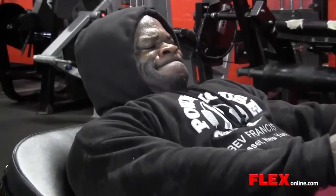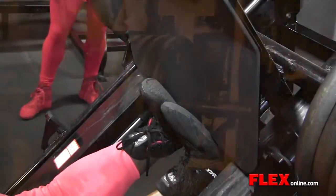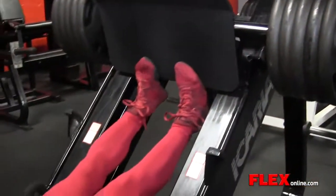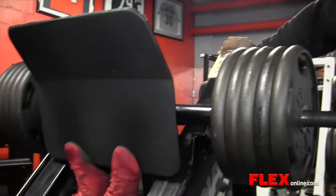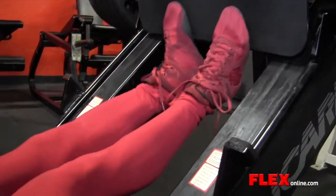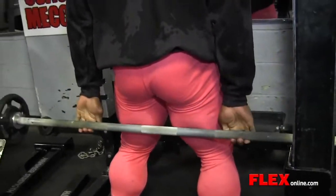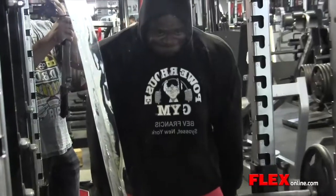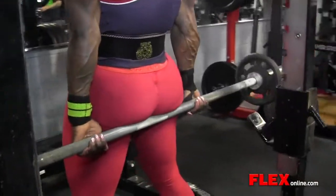This is Kai Greene here with Flex Magazine Online. I'm training with my training partner Pauline Nelson, and we are at the mecca of bodybuilding — the Powerhouse Gym out on the East Coast. Today we trained arms. We started with forearms: one movement for the flexor group and another movement for the extensor group. We moved right on from there into biceps, starting with the straight bar curl.